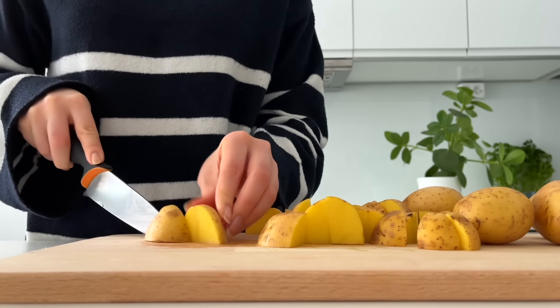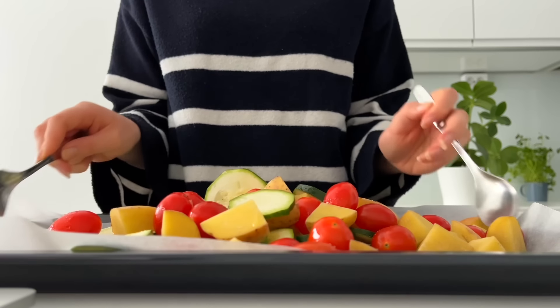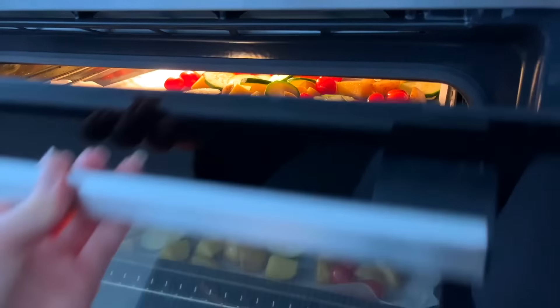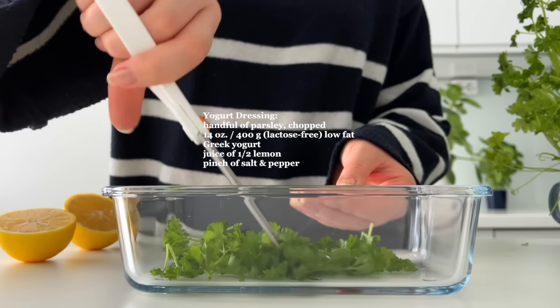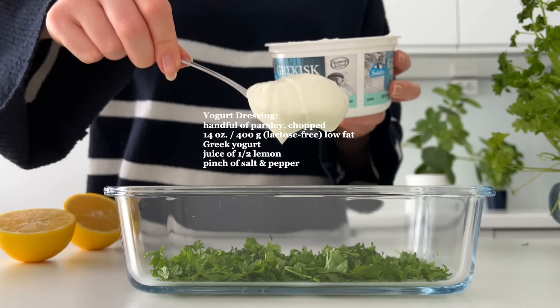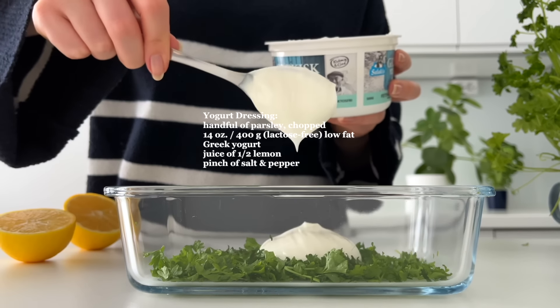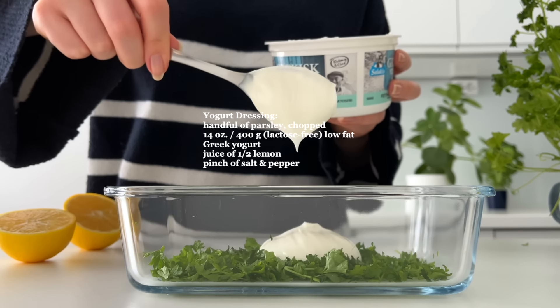Then I spread all the veggies on two baking pans lined with parchment paper. I drizzle some olive oil on top and add a pinch of salt. I roast them in the oven at 220 Celsius degrees — 430 in Fahrenheit — for 15 minutes.